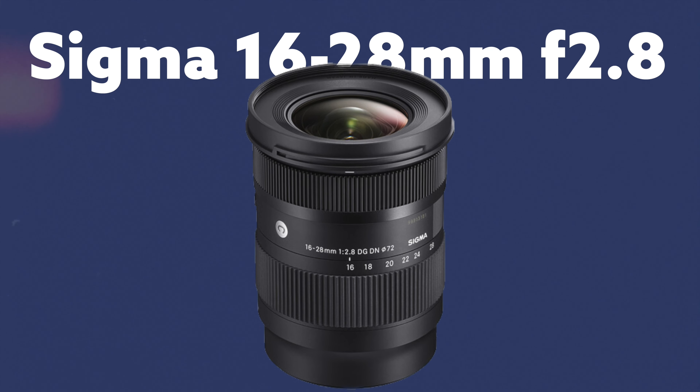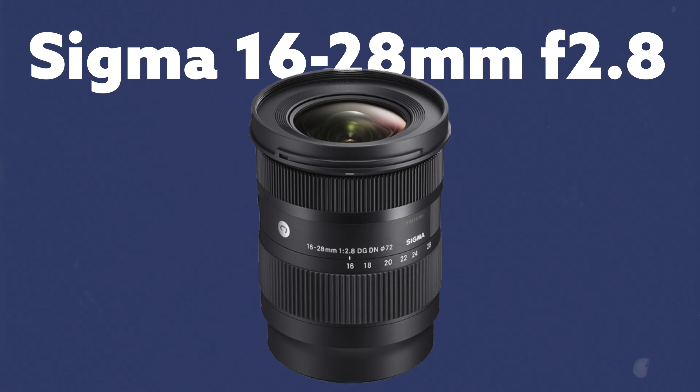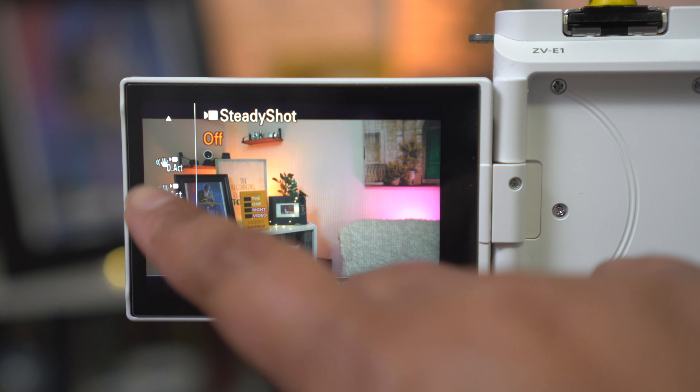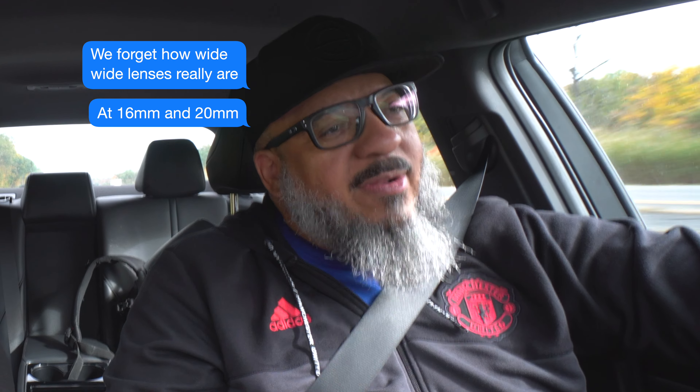So I've been rethinking and leaning toward the Sigma 16-28mm f2.8 zoom lens instead. I'll probably keep the Tamron 20mm f2.8 as my daily driver, and go with either the Sony 40mm or the Viltrox 35mm for that f1.8. And Doc and I were having a conversation — he mentioned you forget how wide wide-angle lenses really are at 16 and 20mm when you've been on APS-C for so long. It's a real eye-opener.